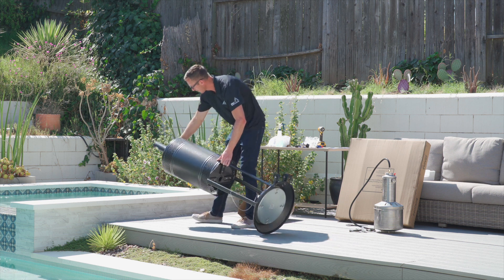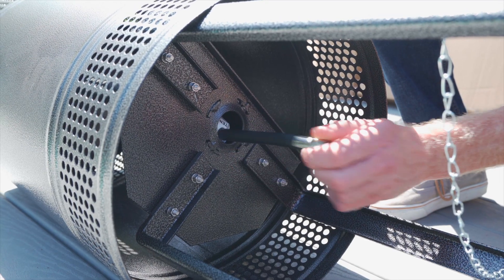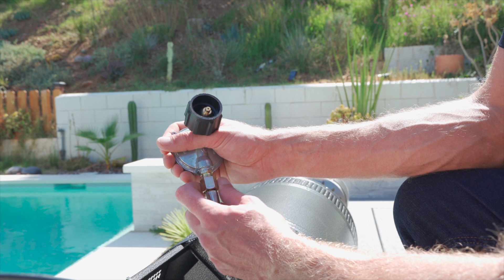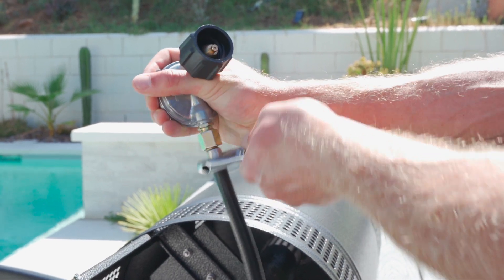Carefully lay your heater back on its side. Feed the gas supply hose down the post until you see it in the tank cage. Attach the regulator using your adjustable wrench as shown. These are also flared connections, so no Teflon tape or pipe compound should be used.